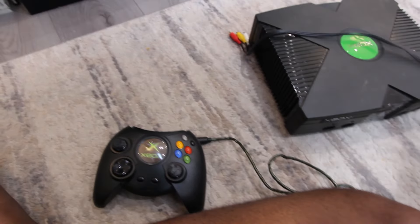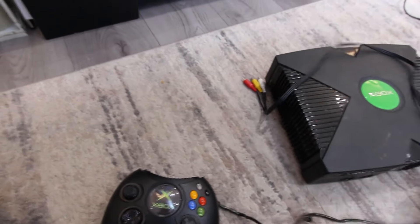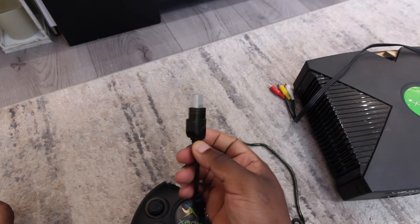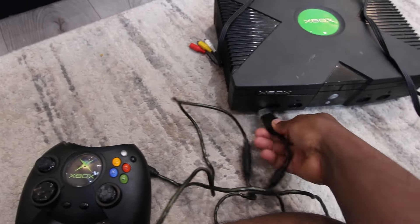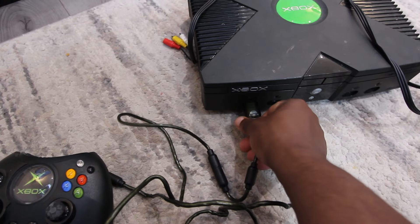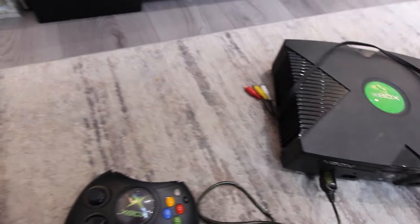There's a plastic cover on here — should I take this cover off or just put it in? Let me see if it goes in. No, it doesn't go that way. Oh, it fits in.